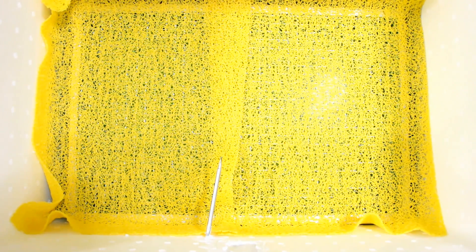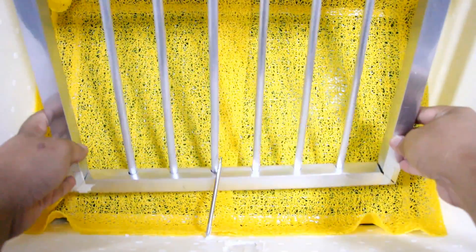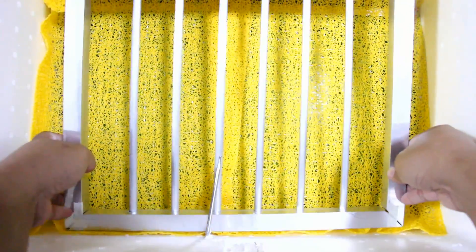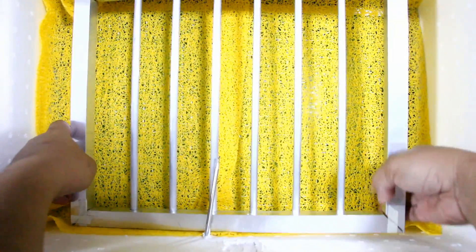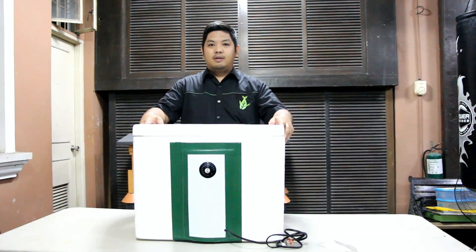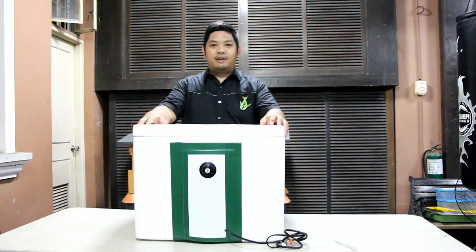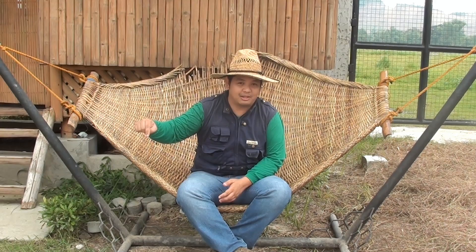Last is our semi-automatic egg turner, which we will show you how to make in our next video. So please subscribe to my channel if you wish to see updates on our future videos. So there you have it — our DIY incubator. Again, thank you for watching. To learn more about how we make farming easy here at Made Farms, subscribe to my YouTube channel Madodal or add us on Facebook, Modular Acroponics. See you in the next video!